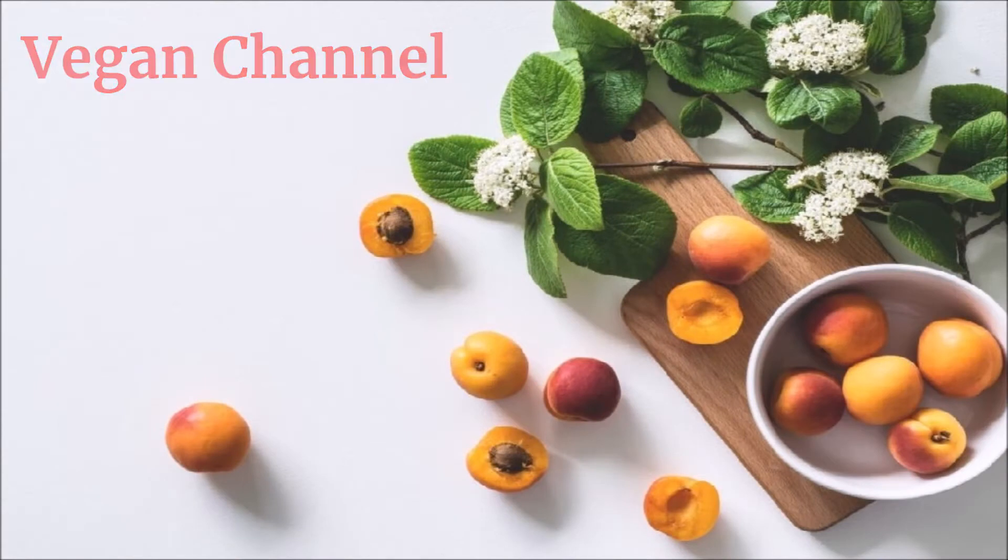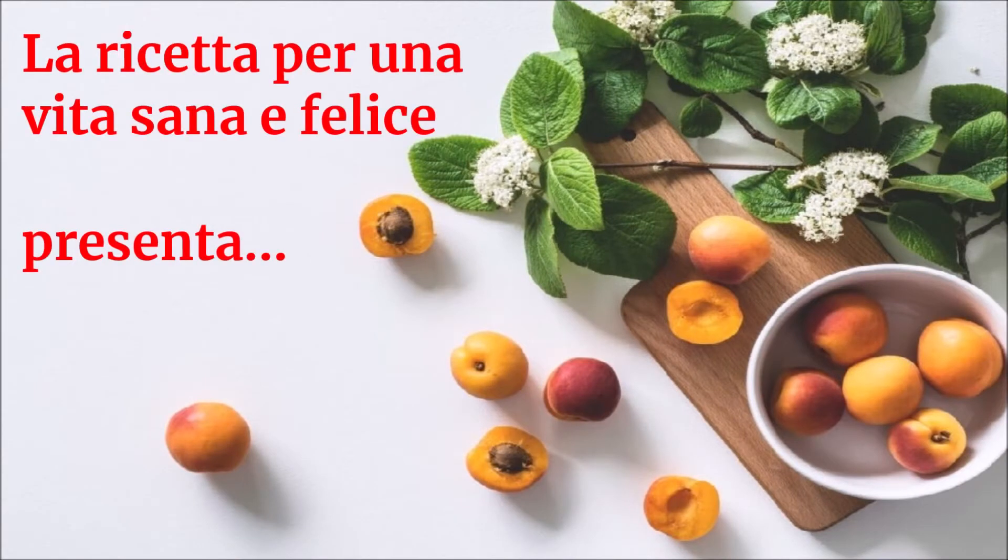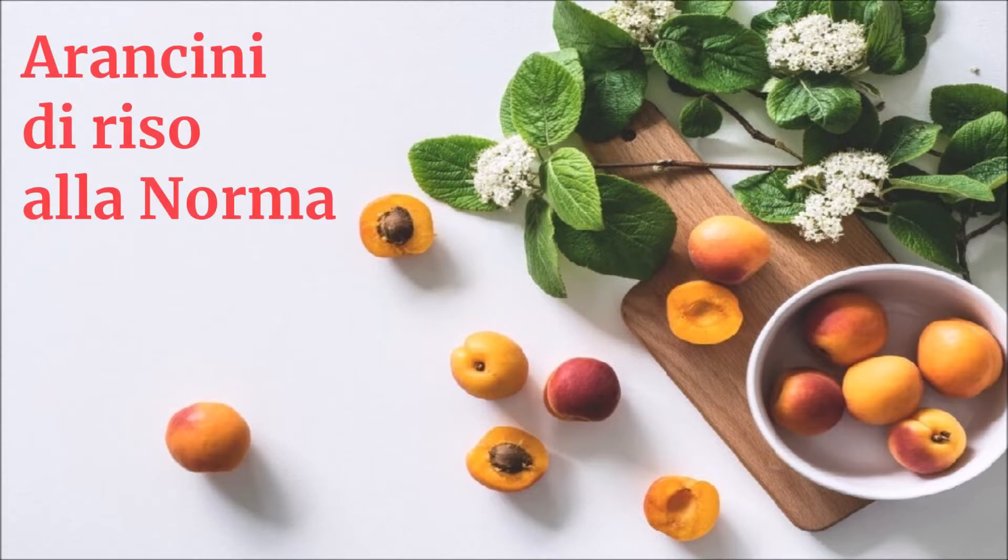Vegan Channel — la ricetta per una vita sana e felice — presenta: arancini di riso alla norma.